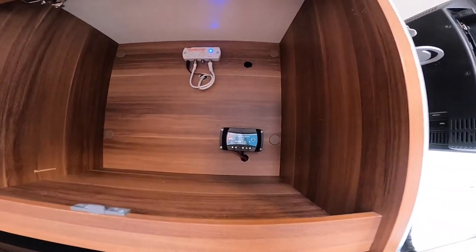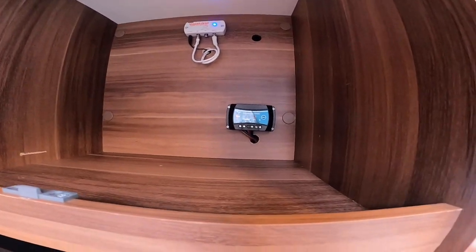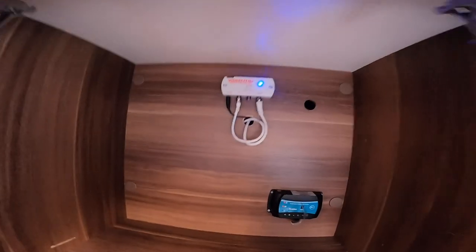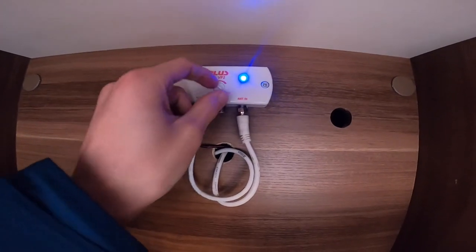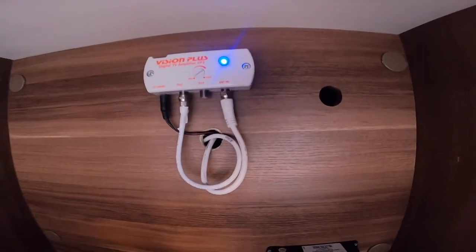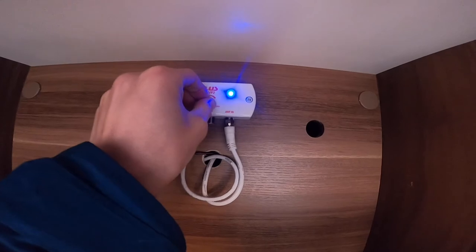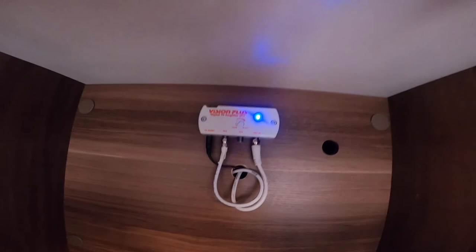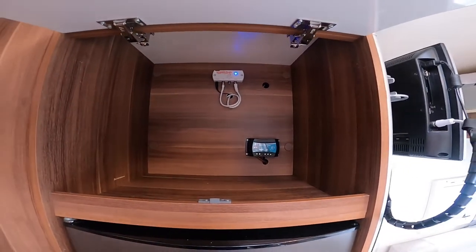Above the fridge you do have your solar panel controller which is charging your leisure battery - it does its own thing, it's flashing away which just means it's working. You've also got your TV aerial - it's a fixed TV aerial and you can maximise the signal on the booster/amplifier. If it's too strong you may want to knock it down, or if you're not getting a good enough signal you may want to turn it off until you get a perfect signal where you're at. You also have a good amount of storage in here.